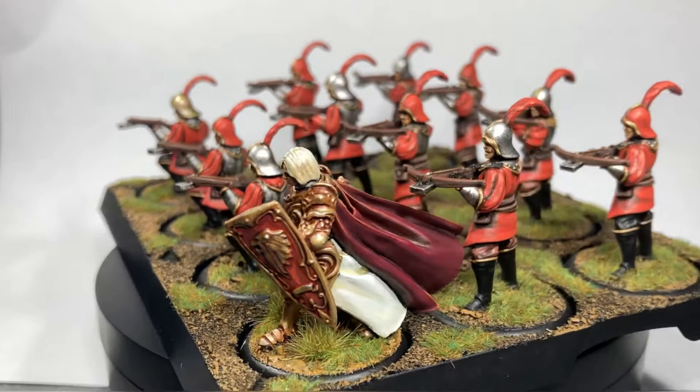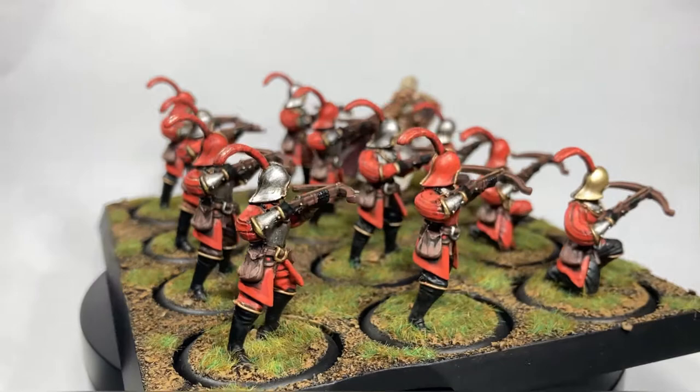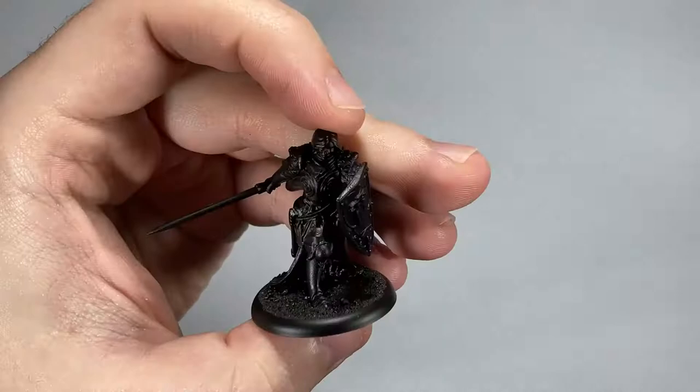Hey everyone, welcome to the newest video on the channel. Today I'm going to be showing you how I painted Jamie Lannister for A Song of Ice and Fire miniatures game. This is the figure that comes in the starter set — I never really used him, but now all my units are done I've got around to doing all the characters, and this is the first one. If you like the way he looks, please consider liking and subscribing.